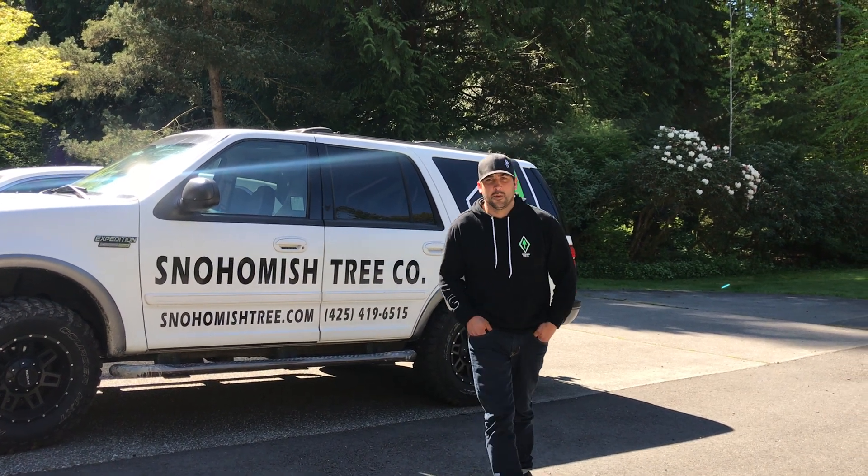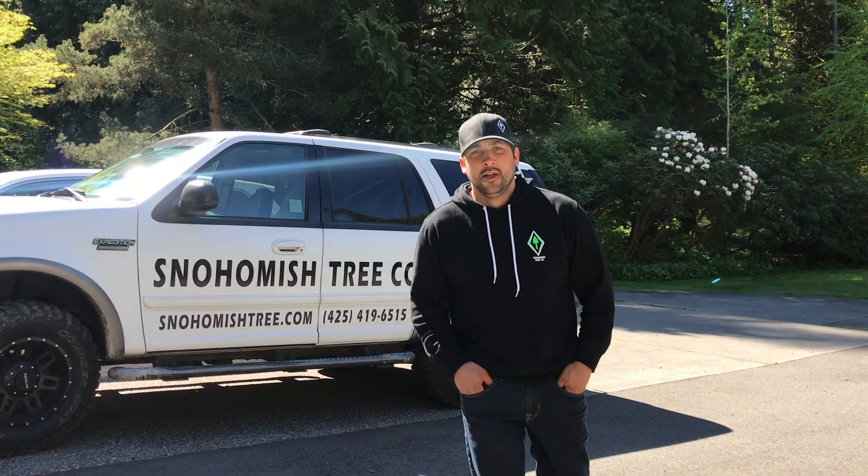Howdy friends, Trent Davison here with Snohomish Tree Company. I am on a job today where we did some view clearing and we opened up a patch of limbs so that the homeowner here would have a better view.